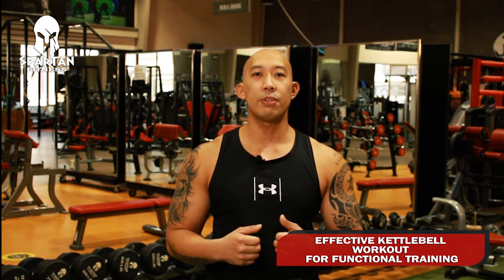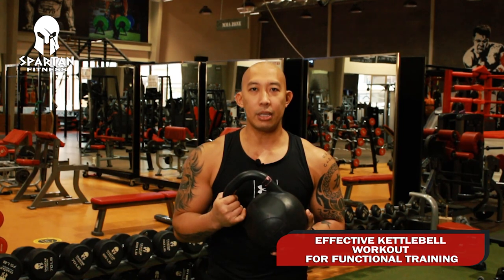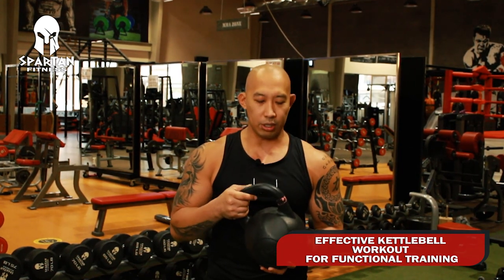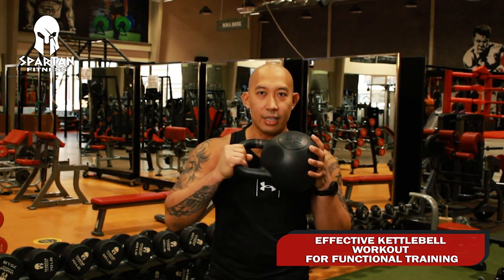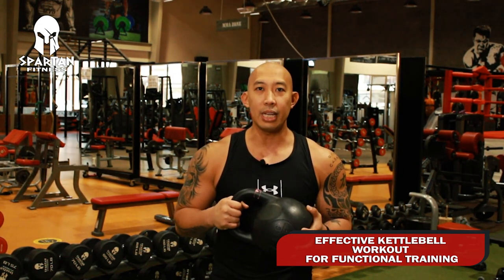Hi guys, this is Coach Herbie and today we are going to talk about kettlebell and how it is used for functional training. Kettlebell is a unique equipment compared to dumbbells because the weight of it is at the end of the handle. It can be used for swinging and ballistic movements that can activate a lot of muscles.